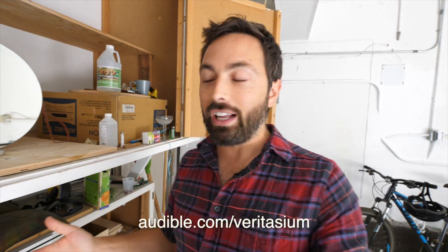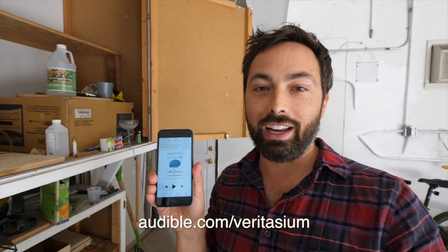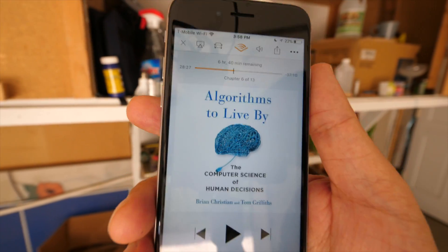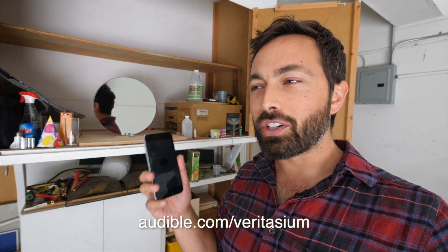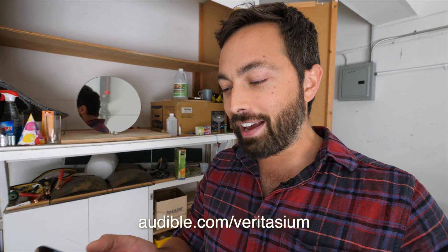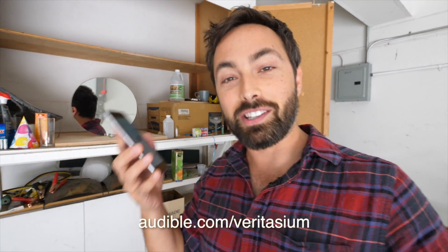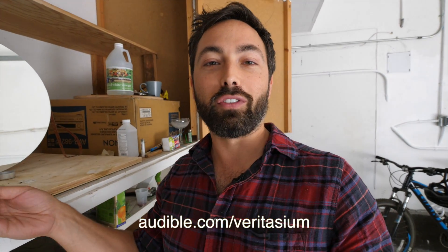The book I'm listening to at the moment is 'Algorithms to Live By' — this is what I'll be listening to on the plane. It's about the intersection of computer science and human decision making: if you're trying to optimize your life, how can the lessons of computer science apply to making your life better? I'm fascinated by both optimizing my life and computer science, so this is a really cool book.